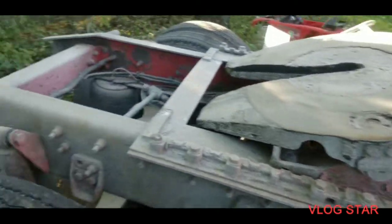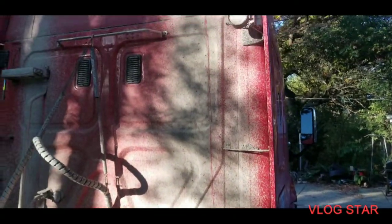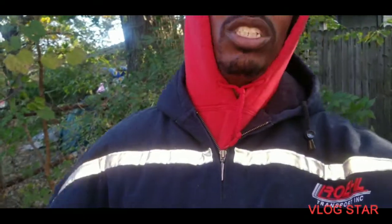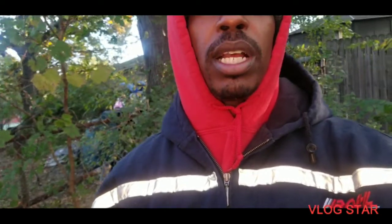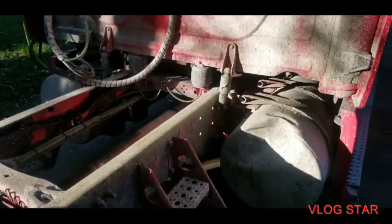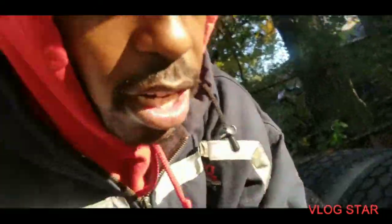I'm very curious — y'all drop something in the comments real quick and let me know what y'all think I'm gonna do to this man. Am I gonna detail this or what? Don't fast forward the camera. What y'all think I'm doing to this truck? Am I working on it, detailing it? Drop something in the comments and let me know. Am I fixing the work? Am I putting some music in here?